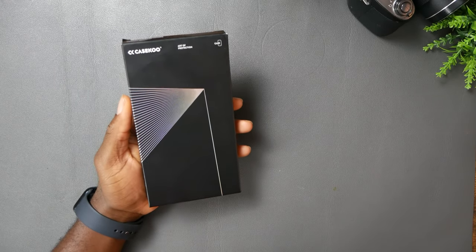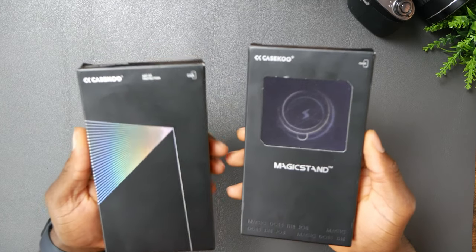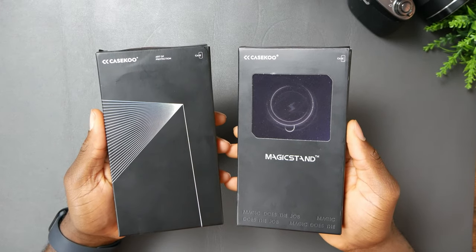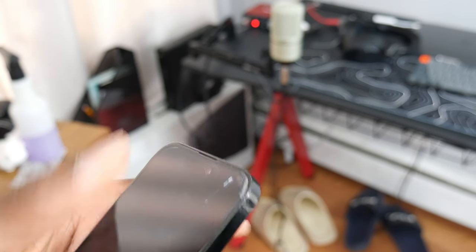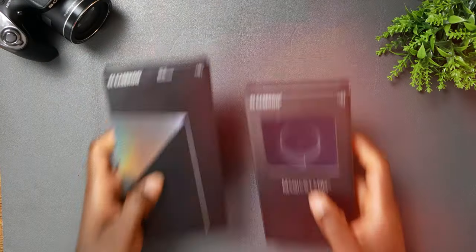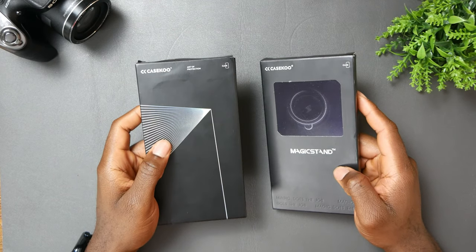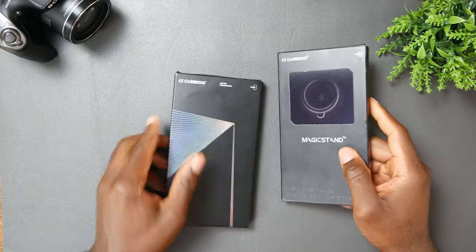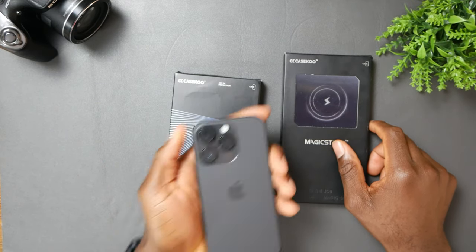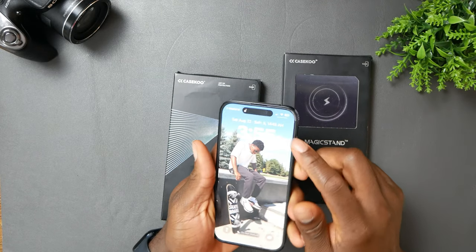I recently picked up these cases from K School — one of them comes with MagSafe and a magic stand, and the other is just there to protect your phone. I hope they should be able to give my phone the ultimate protection it needs, because my phone right now is seeking for help. These are the cases I got from K School: one without MagSafe and magic stand, and one with. Let's see if they could protect my iPhone 14 Pro.